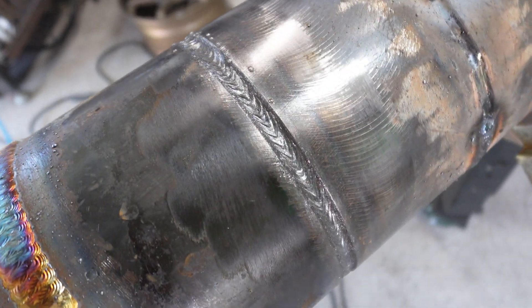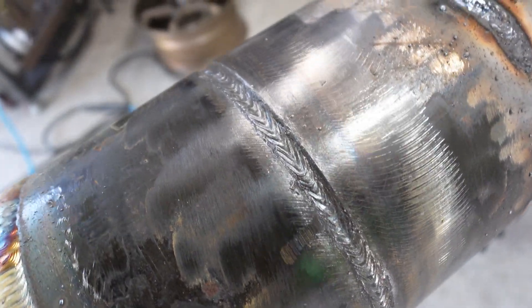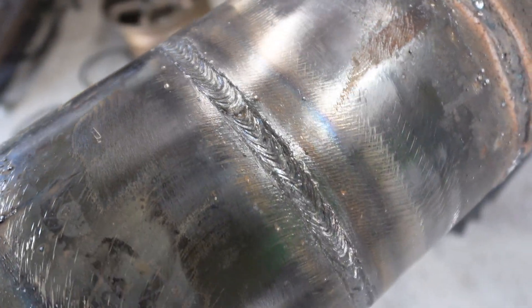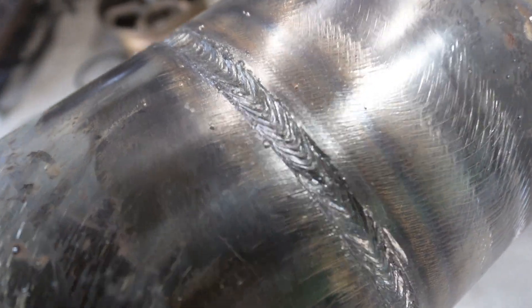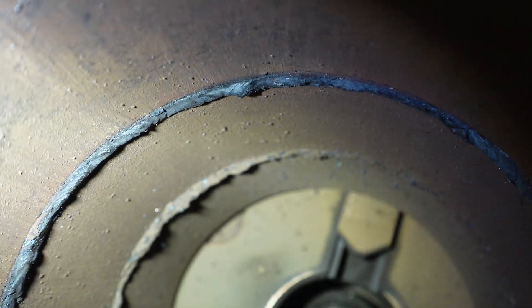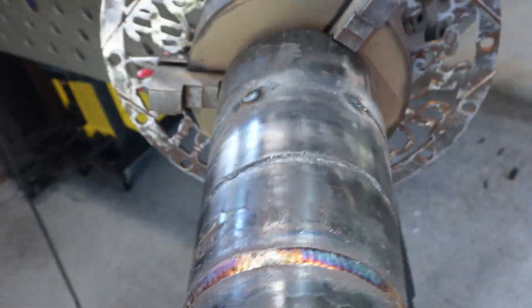All right, so there's our hot pass. Yeah, that's that 6010 — it's soaked in there. There are a couple of my starts that I need to work on, but that thing is soaked in there. There are a couple tie-in spots I wish I was better on, but now that I've got the feel for this machine I could probably put a nice open root in position and all that good stuff.